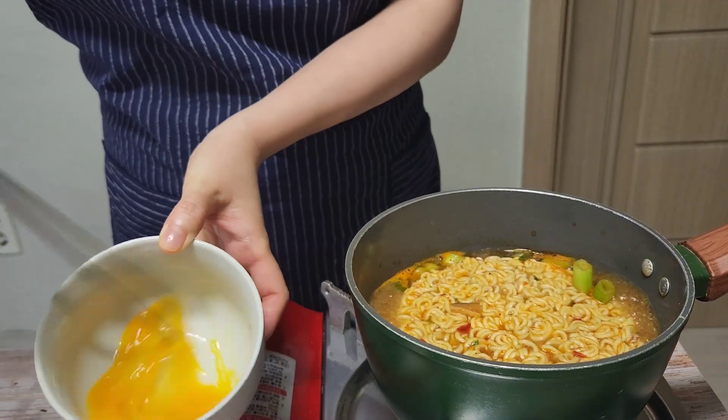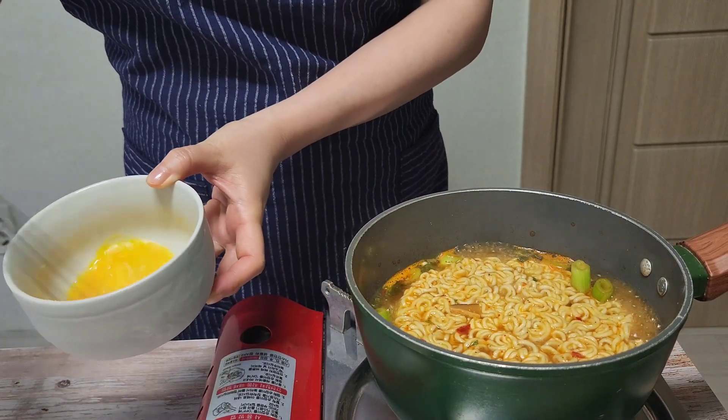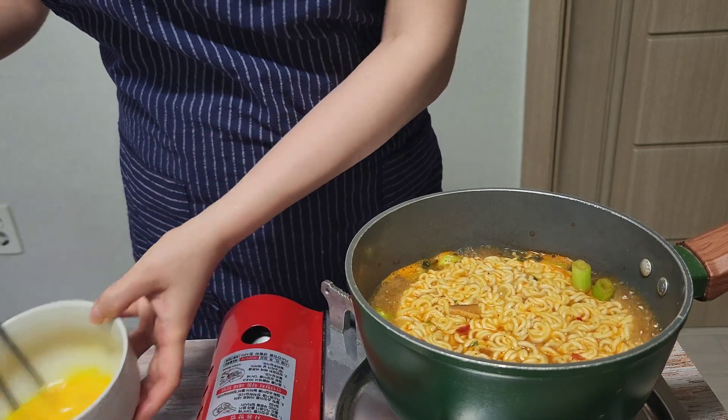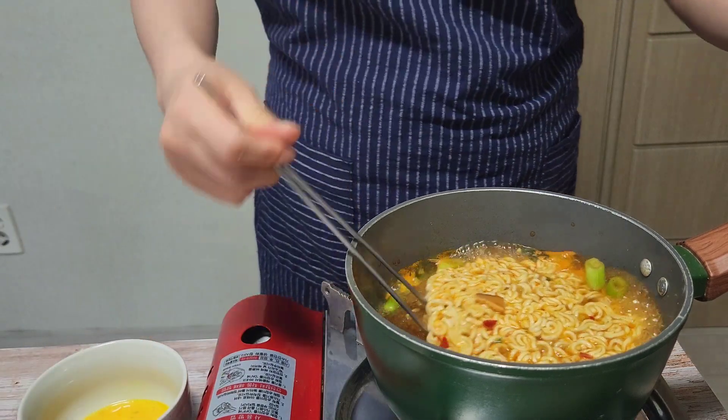This is a classic recipe for Korean ramen. If you like, you can make your own ramen by adding other ingredients such as seafood, meat and other vegetables.